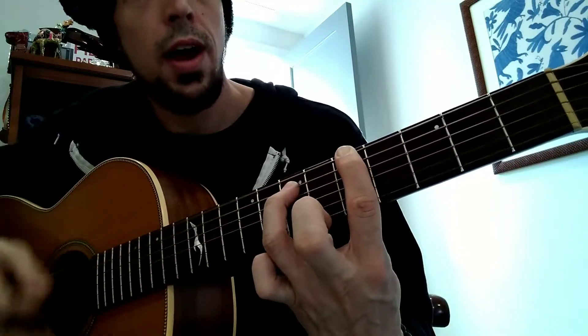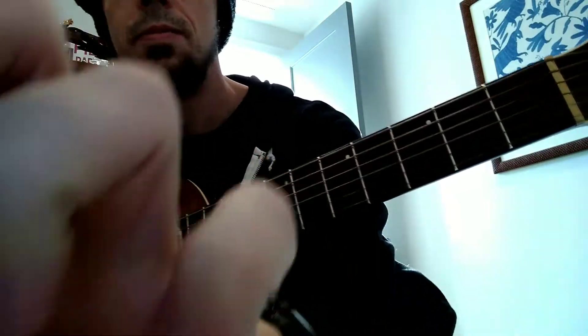All together it's one and two and three and four and, one and two and three and four and. That's it.